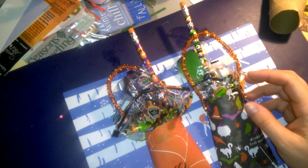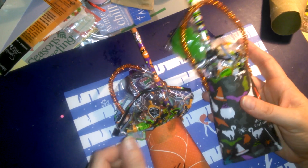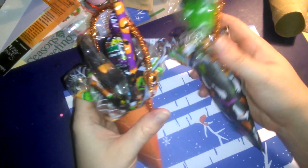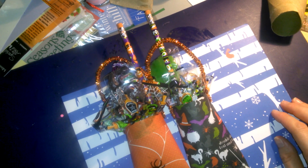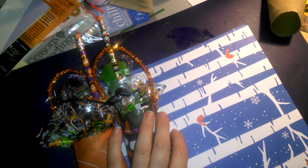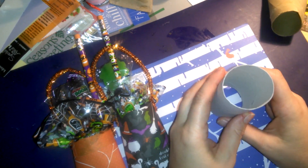Hey everybody, I want to show you these goodie bags that my daughters and I made for Halloween. We made them out of toilet paper rolls, and I thought how cute it would be to use something that we already had. I'm gonna show you really quickly how simple they were to make. I already have the toilet paper rolls — we've just been saving them up. Here's a toilet paper roll.